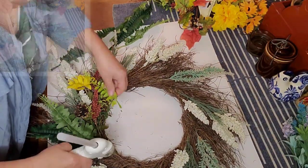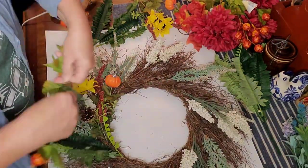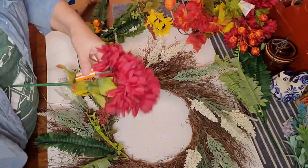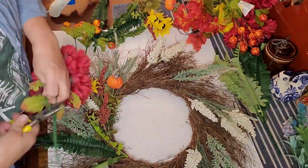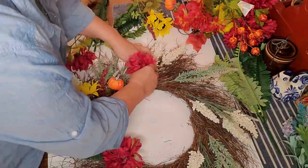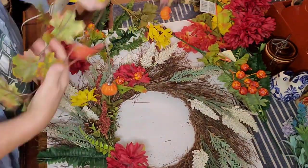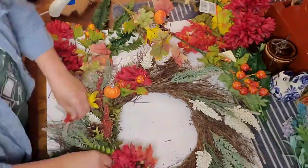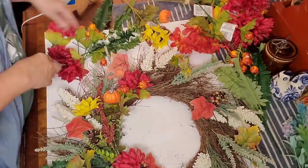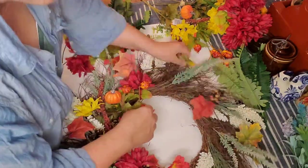My florals came from Dollar Tree, Walmart, and my own stash. Knowing I was doing this for my mother-in-law Sue, who loves red and bright colors, I found some mums from Dollar Tree that looked really good. I didn't even need to glue much because the twigs were tightly woven and I could stick the stems right down in there.